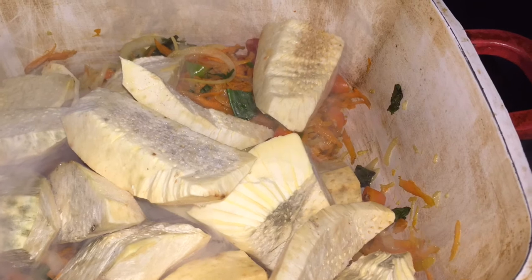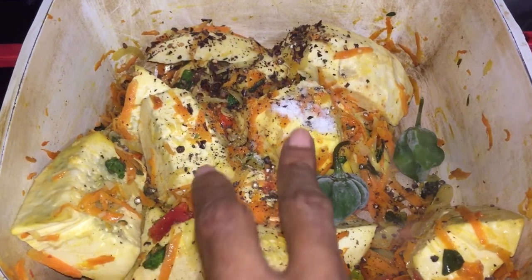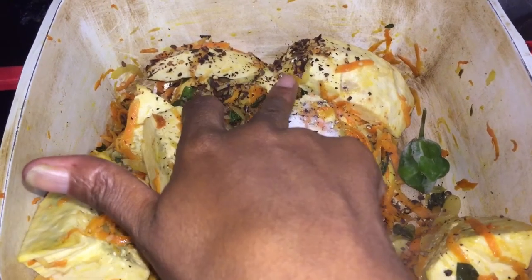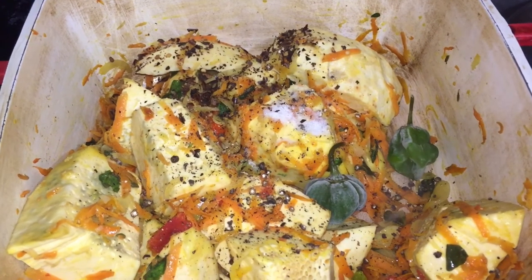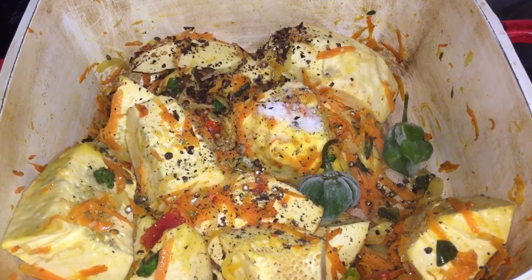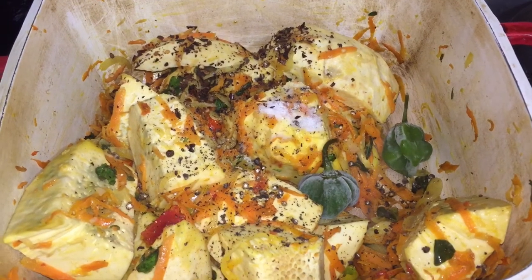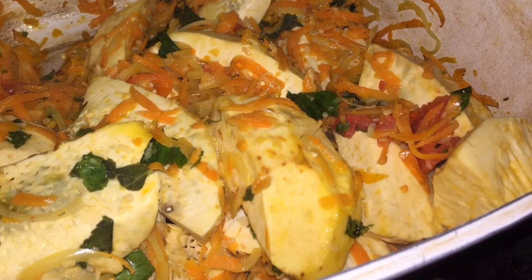Now I'm going to add my breadfruit. Typically you cut up the breadfruit smaller, but in this recipe I am not doing that. Here I add some peppercorns, salt, cloves, and two whole hot peppers. I'm going to toss everything around to make sure everything is coated with the butter and the vegetables.